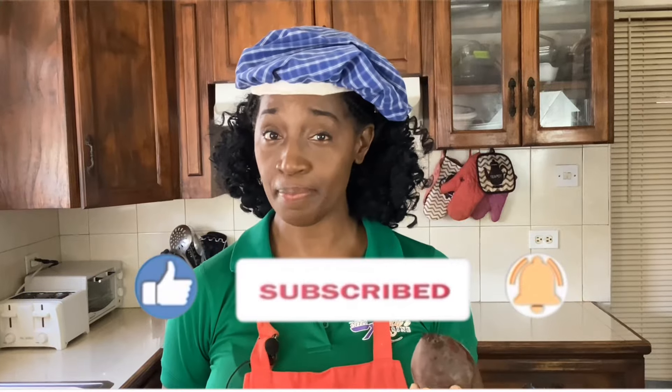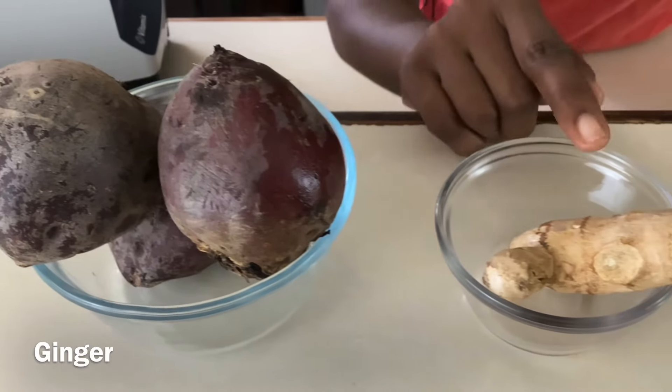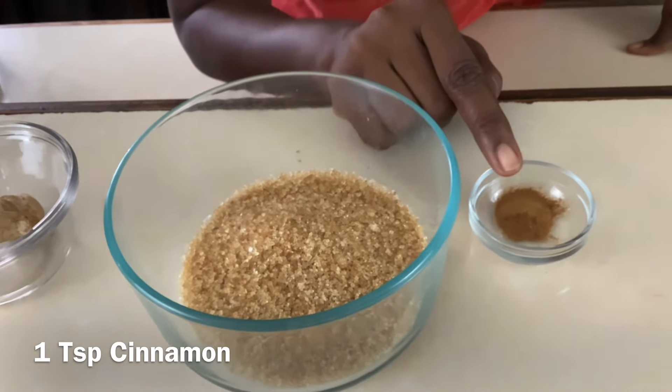Let's go over the ingredients. We have three large beets, one knob of ginger, sugar to taste, and one teaspoon of cinnamon. This recipe is really easy. First, we're going to peel our beets.